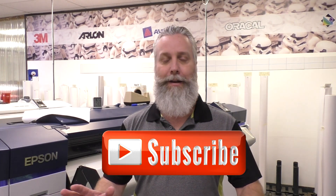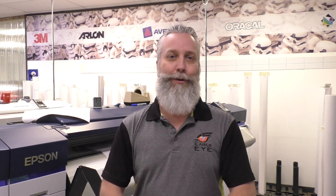Translucent vinyl — short but simple video today. It's a great product, about a five to seven year product. Put a nice gloss laminate on it and you'll get some life out of it, which I highly recommend. Follow us online at eagleeyesigns.net. And as always, like and subscribe to our YouTube channel. We appreciate the feedback and, as always, thank you for your support.